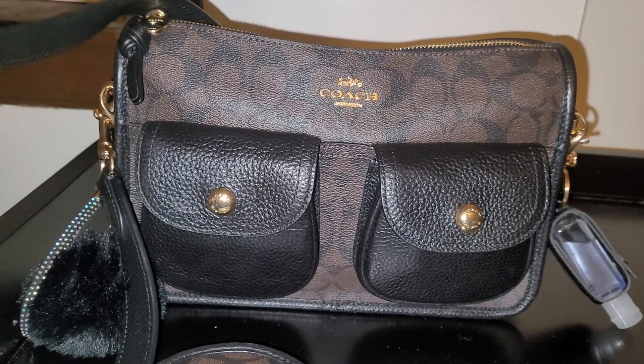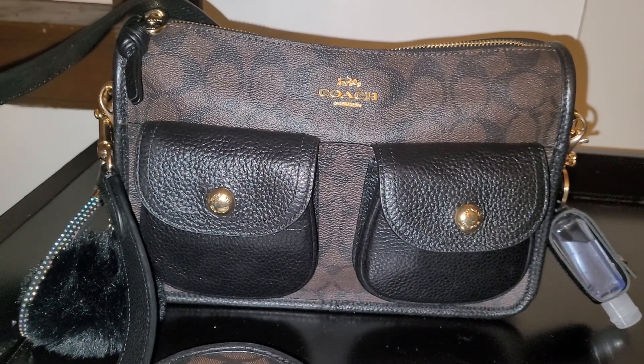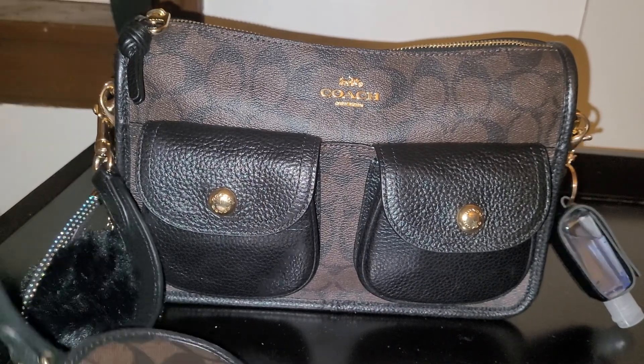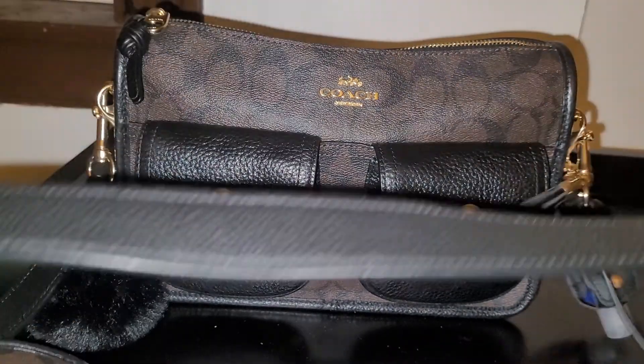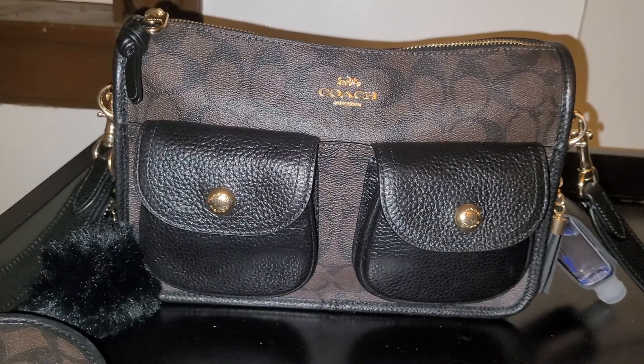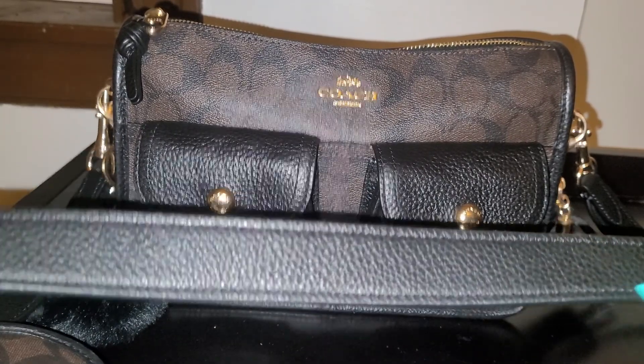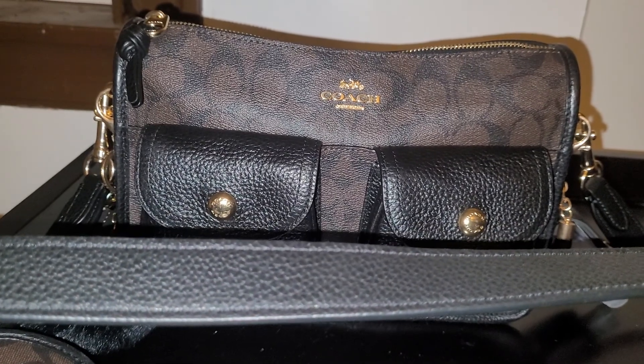There is a newer version of this bag that pretty much looks the same, but the only difference is the strap. On my version the strap is pebble leather, but the newer strap is more of a smooth leather and it's a little bit thicker.